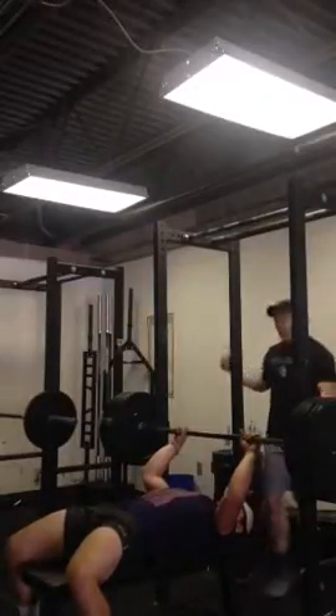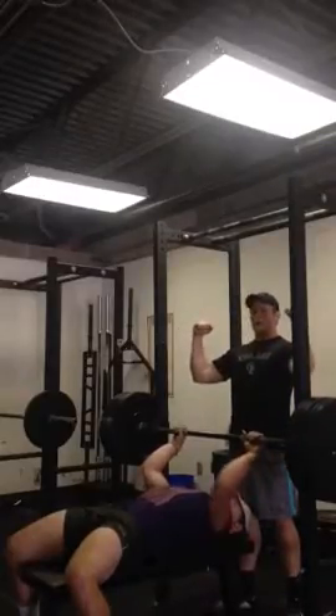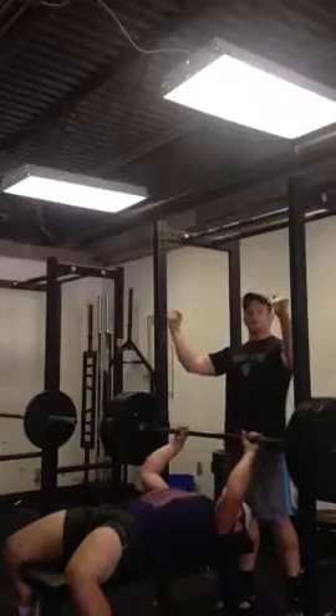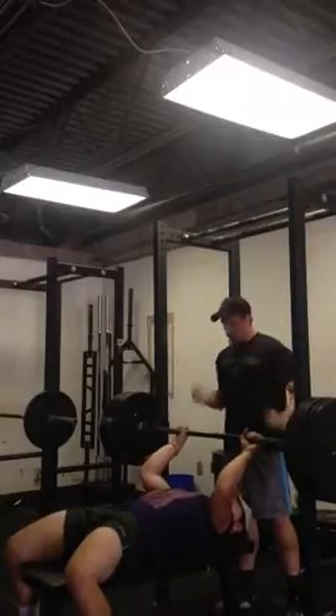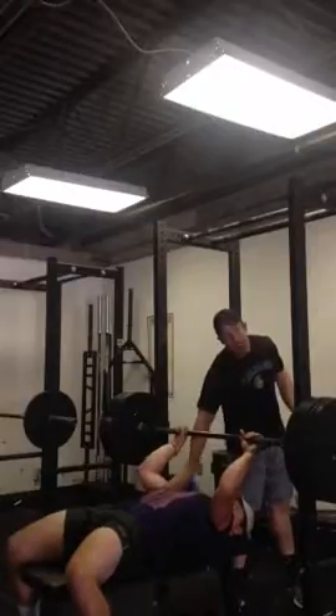He's going to engage his lats when he takes the bar off by pulling his elbows forward. He wants to think: elbows forward, break the bar — I want to break the bar. Then he wants to imagine if he's got a paper in his armpit, it's not going to fall out. That's going to keep the lats on tension.